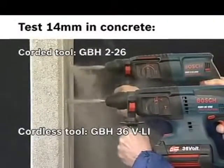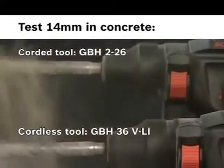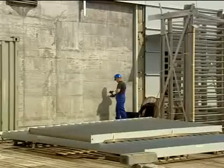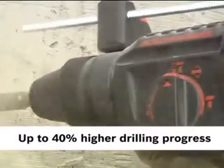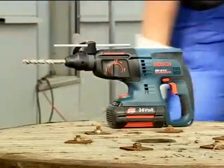It's so powerful it even matches the drilling performance of the strongest corded 2-kilogram rotary hammer. The GBH 36-volt provides up to 40% higher drilling progress than traditional 24-volt models. Yet, thanks to the lithium-ion technology, it's still handy and compact.